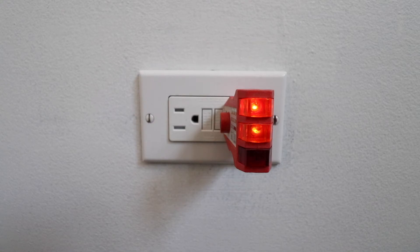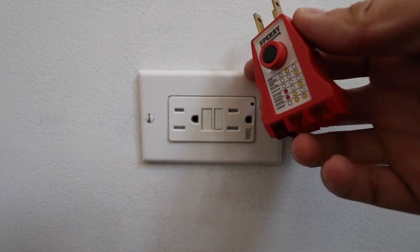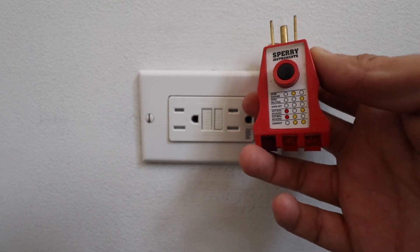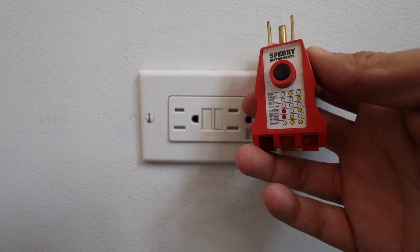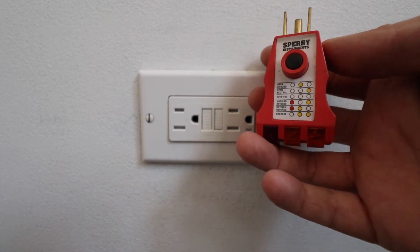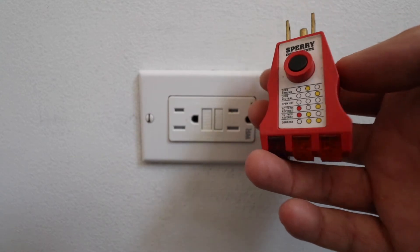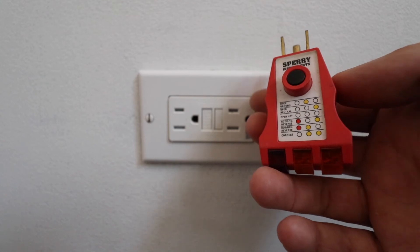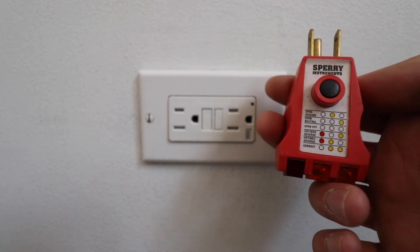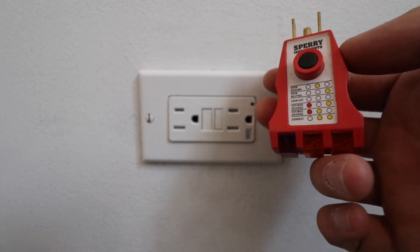We got the two orange or yellow lights, which means we have correctly wired our GFCI outlet. This is a relatively easy electrical project to undertake. Sometimes you need to do this when moving into a new house or moving out per inspector requirements, or if you have a wet location that didn't have a GFCI. We'll put a link to this GFCI tester and the GFCI below — you can get the tester on Amazon or at your big box store. They're not very expensive, just a couple of bucks, and well worth it.